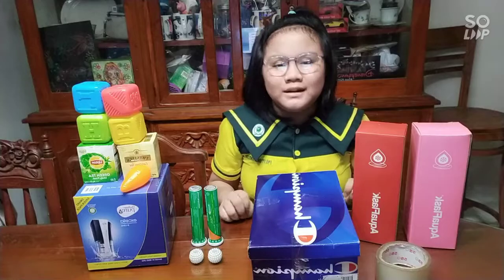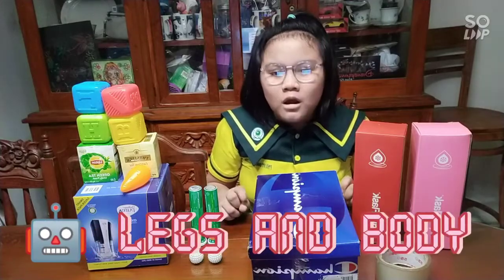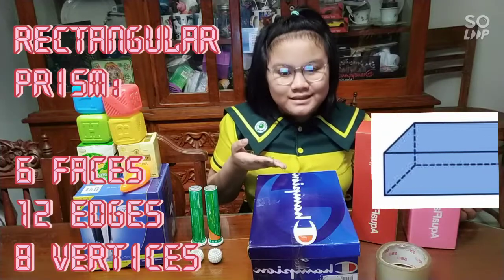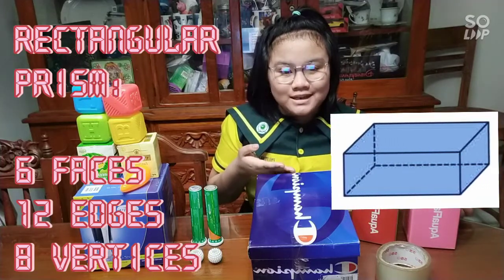And lastly, I have a rectangular prism material for the legs and the body of my robot. A rectangular prism, by the way, has 6 faces, 12 edges, and 8 vertices.